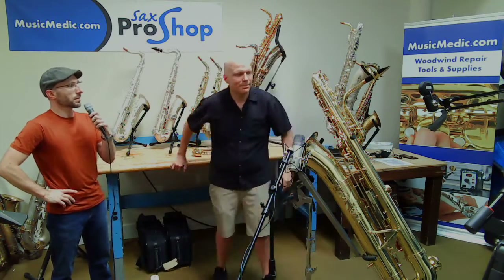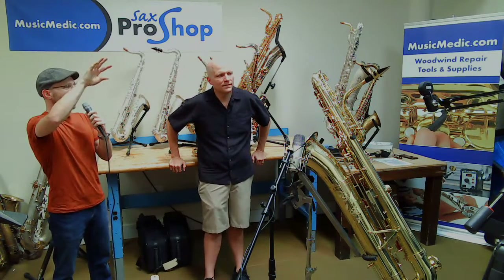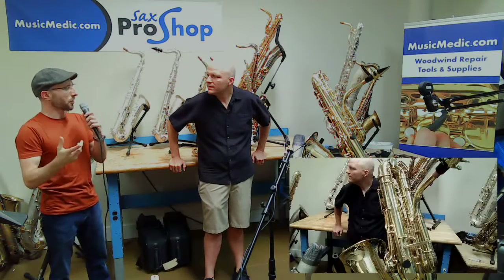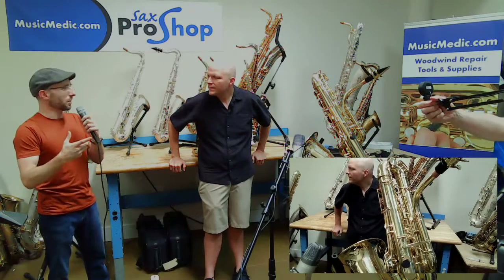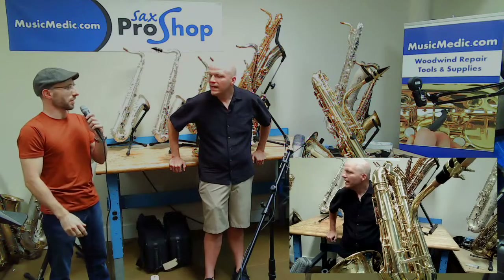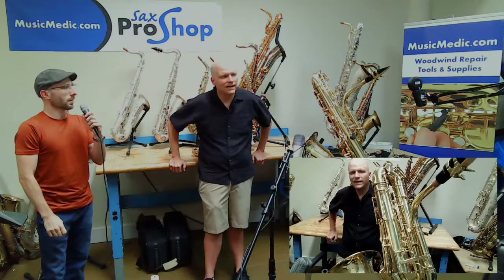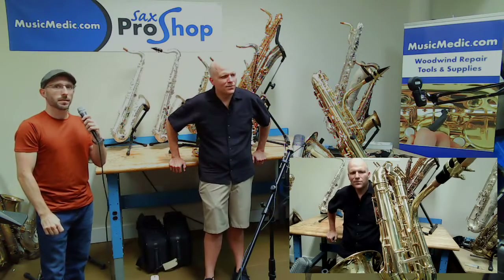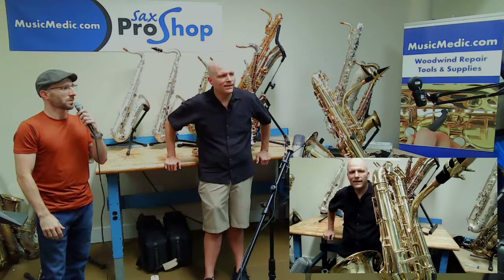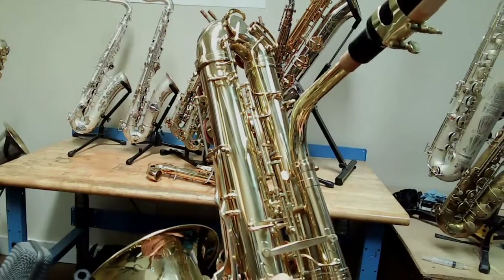Wow, that's incredible. Between your acoustical knowledge and Jeff and everybody else who works in the Sax Pro Shop — the mechanical and fabrication knowledge and skill — the combination of all of you were able to come up with this. I really don't think any one of us could have done it alone. We all needed each other, and through the years of having that prior work, now it really came together well and functions beautifully. If I can show you, you can see them work.